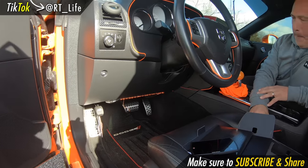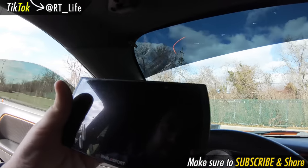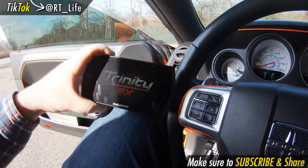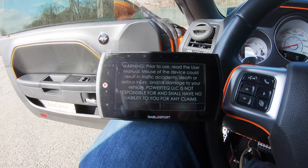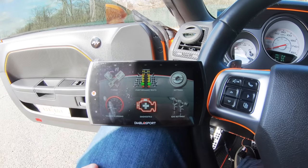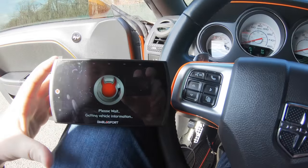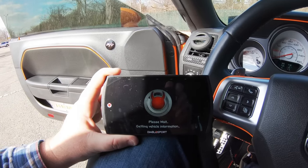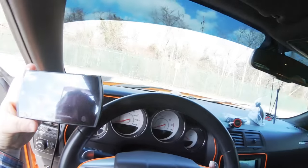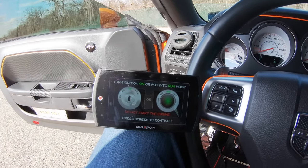We're going to connect the T2 up to the OBD2 port and install the 93 octane tune — it's labeled as the Diablo tune. We got it plugged into the OBD2 port; this is fairly simple stuff. The T2 is going to back up the stock tune and then install the Diablo tune. You have an intake, exhaust, and the throttle body we changed — so intake, throttle body, exhaust, and stock tune.